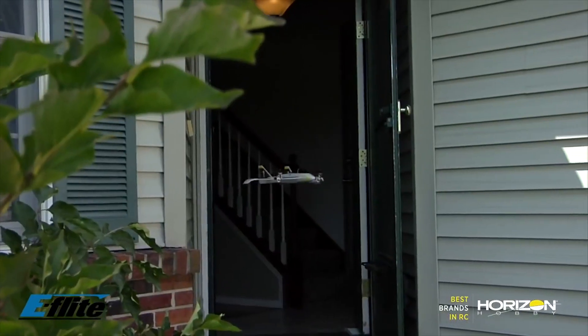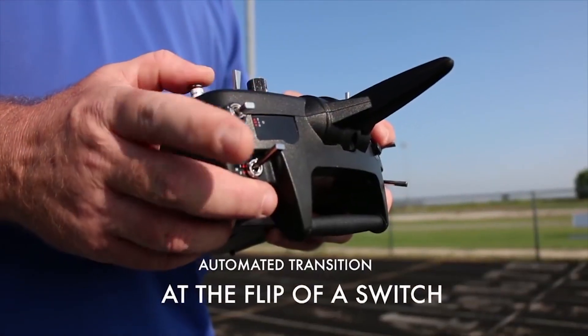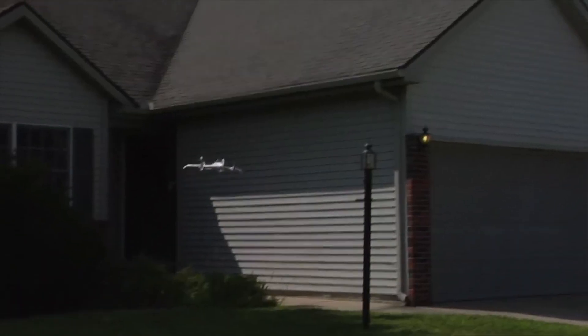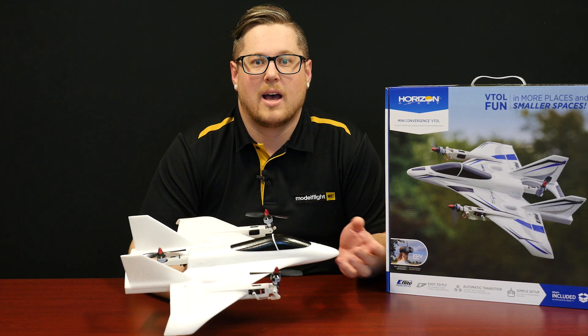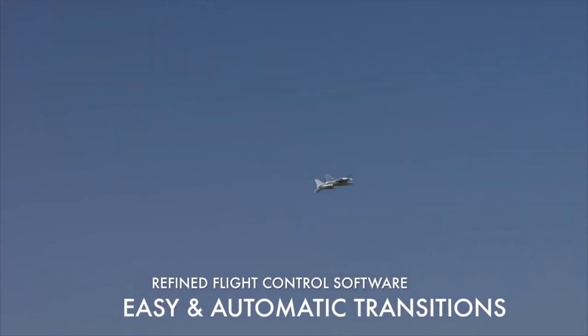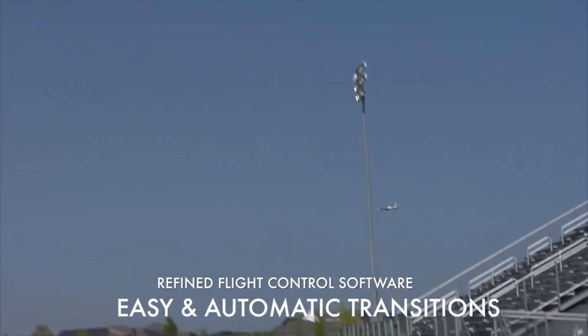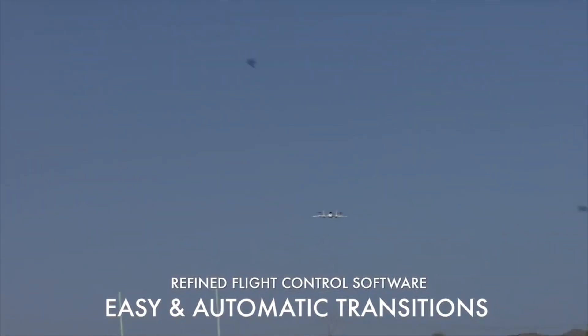It is a VTOL aircraft and it does have transitioning motors on the front. That's operated by a servo mechanism that transitions the motor from vertical to horizontal, and the aircraft will transition from vertical flight to horizontal flight with just the flip of a switch. You do have really good control in not only multi-rotor mode but the aircraft is quite capable in airplane mode when flying forward. It's quite a high performance aircraft.